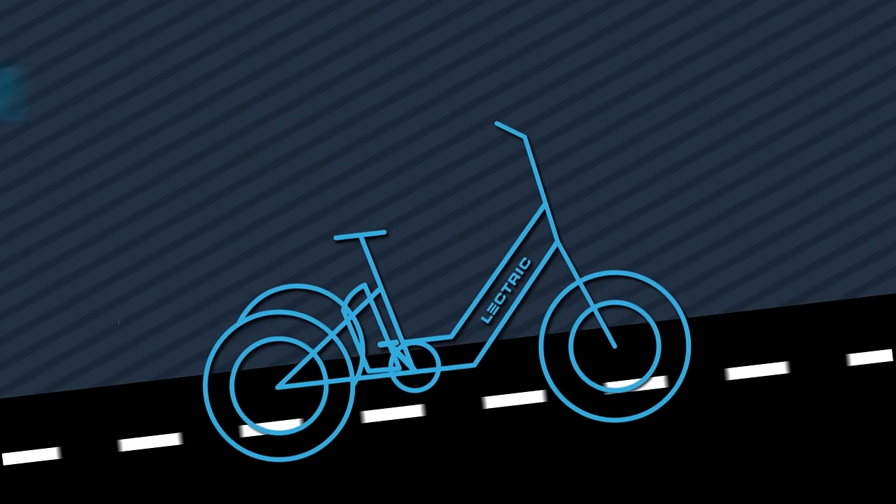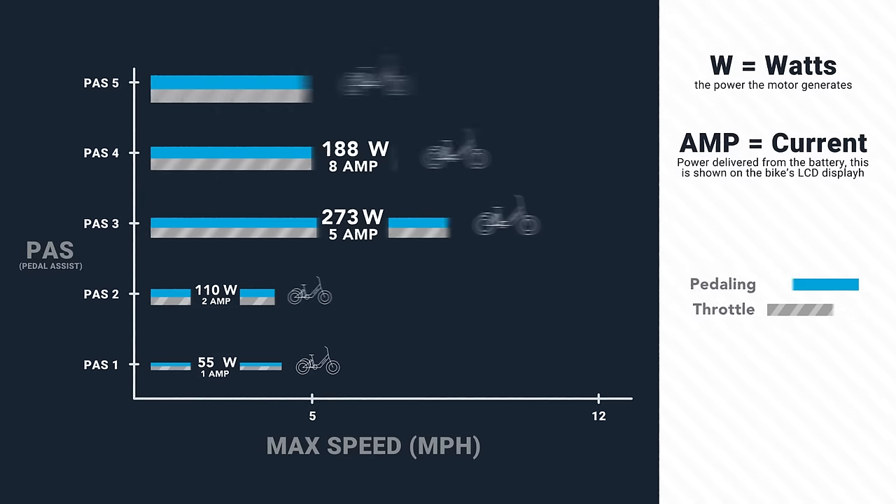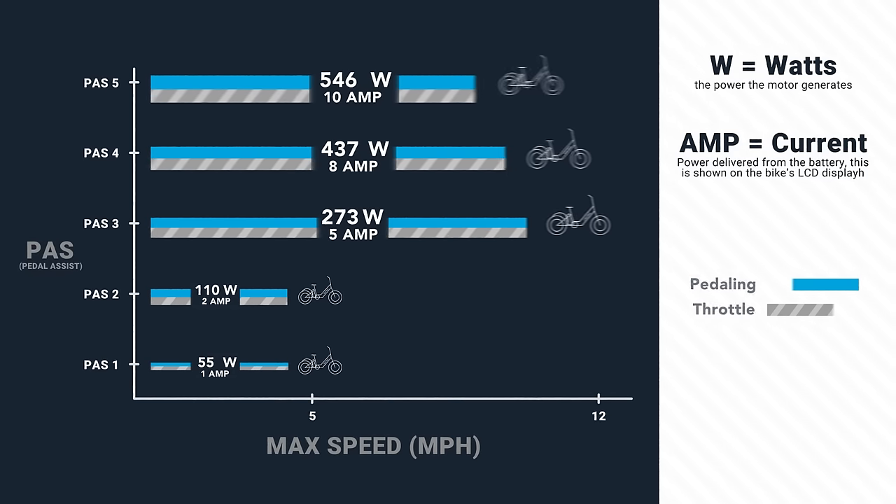The motor will turn on and help you while you pedal to get up a hill or make pedaling a little bit easier when you need it. The XP trike features a new PWR system. Each pedal assist level is now regulated by wattage and speed. This new system applies to both pedal and throttle experiences. When the trike arrives, it will begin in beginner mode.